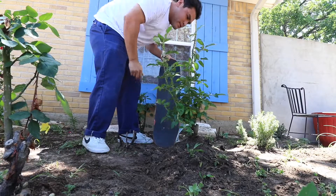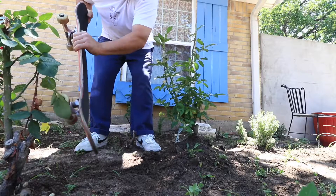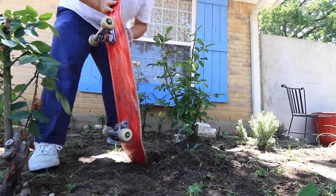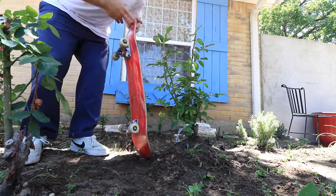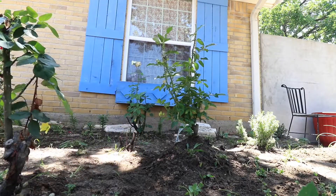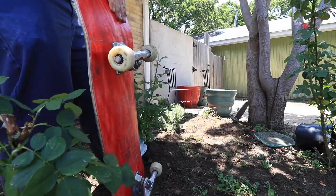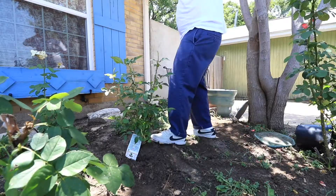I knew this thing was good for something besides skateboarding. It's fun and it's a useful tool. Mush it a little bit, not too much. So yeah, that's how you plant a rose bush with a skateboard.